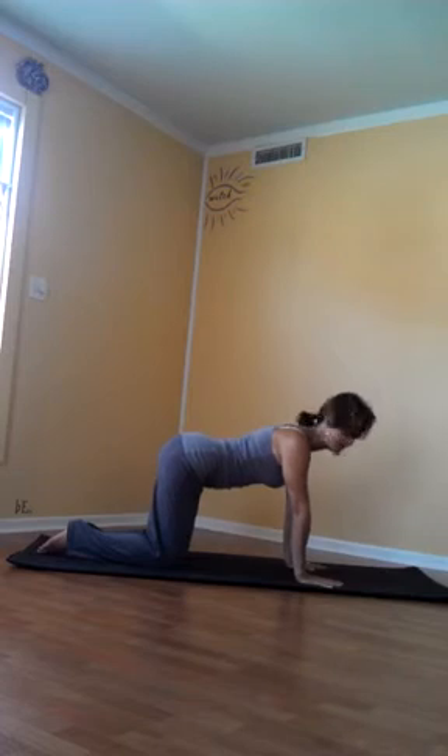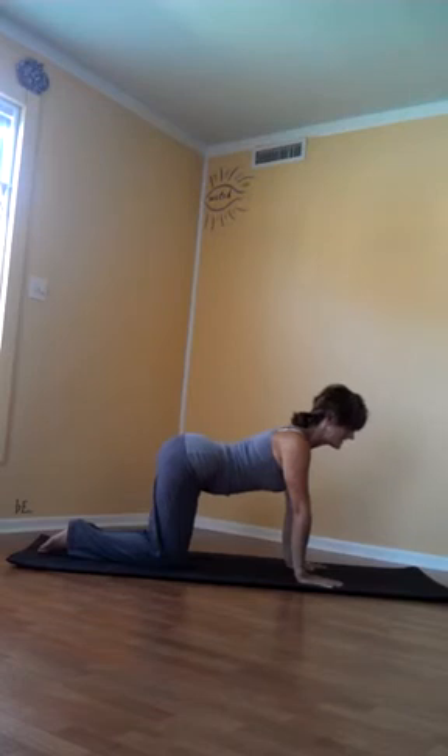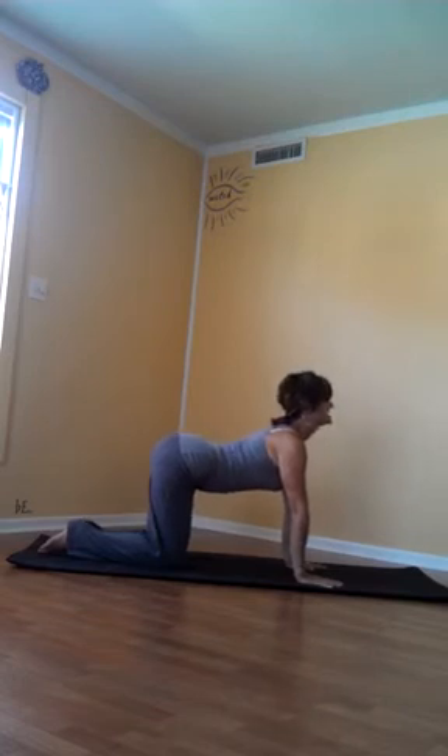The first movement we pretty much teach anybody who comes to yoga is extension of the spine, and that can be seen very readily here in cow pose. Extending the spine — it's a back bend. Extension.